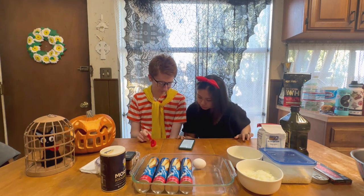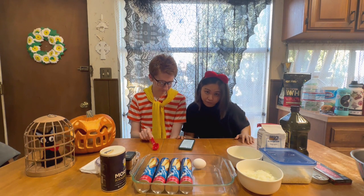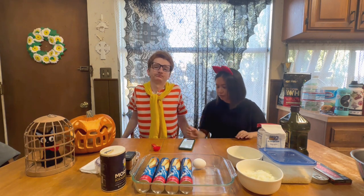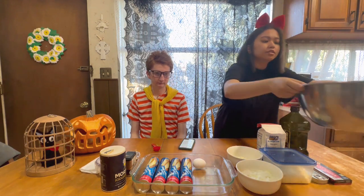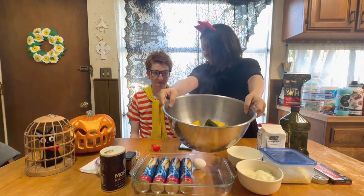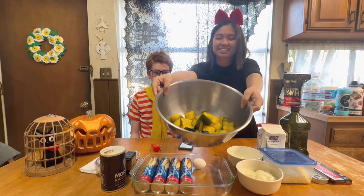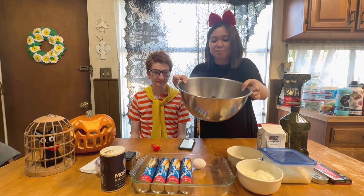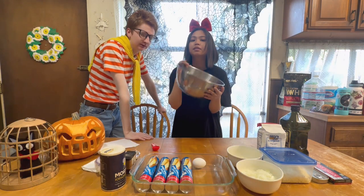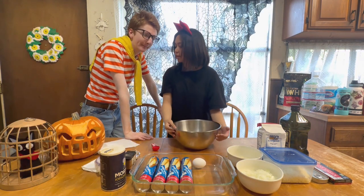We went ahead and cut the squash and we're just waiting for it to cool down so we can remove the skin. Here's the squash — it's a little steamy. We peeled off the skin.